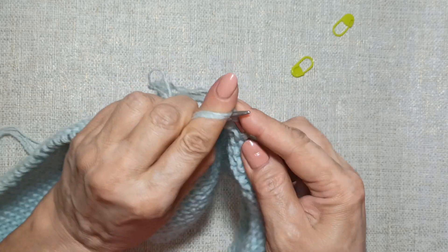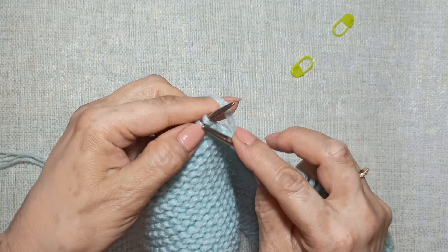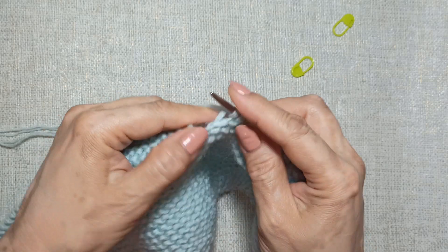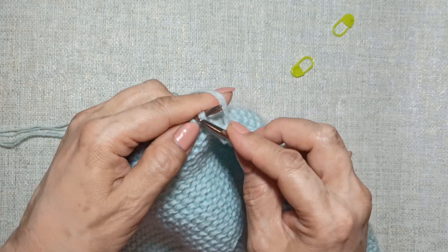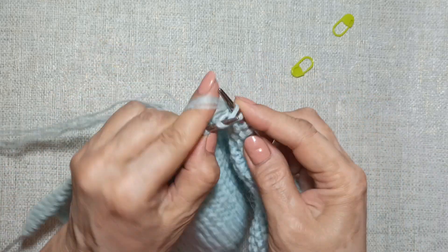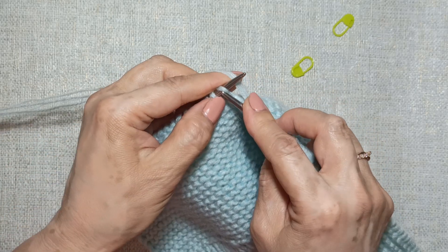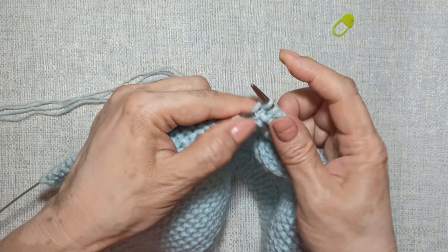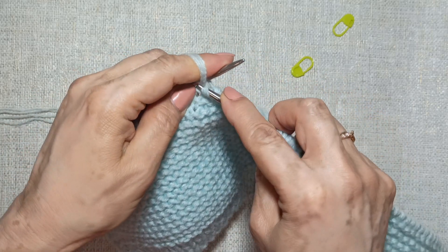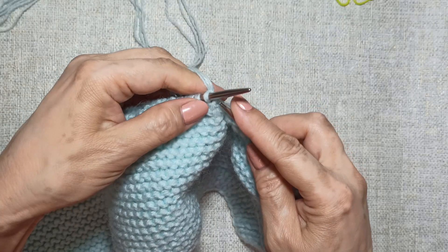Slip the first stitch and knit to one stitch before the end. This is our third row. I knit, stopping one stitch before the end. Here we can see the short rows. The last stitch of the center section and the first stitch of the side section — I knit two together as purl, and turn to the wrong side. We have completed three rows.